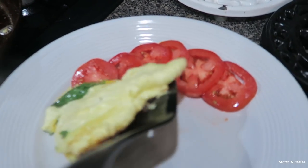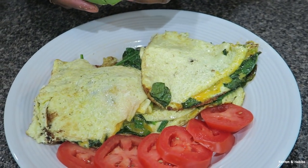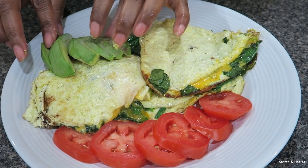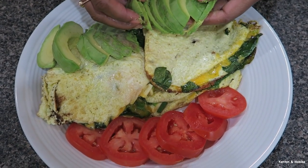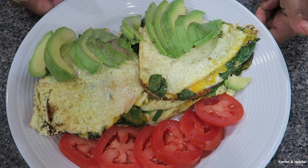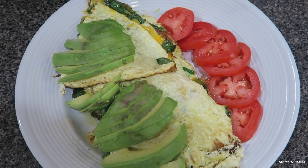Beautiful. To complete the eggs, I'm going to fan out some avocado. Avocado is pretty delicate, but it's good.